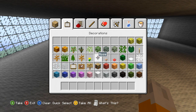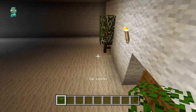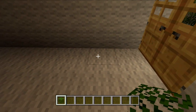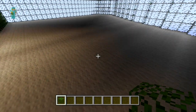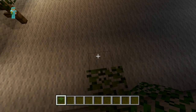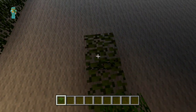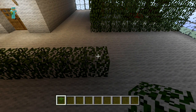Now that we've done our bedrooms we can start work on the main section of the room. The first thing we're going to do is divide up the room again. So you just want to count five blocks away from the door and on the fifth block we're just going to place our oak leaves three high, all the way to where our bedrooms are, just one block in front of that.